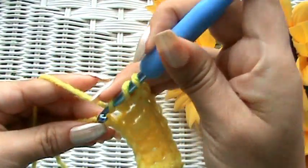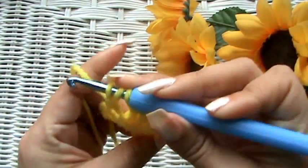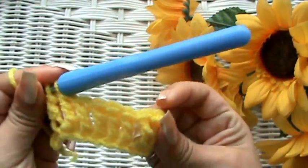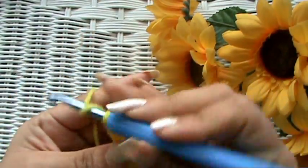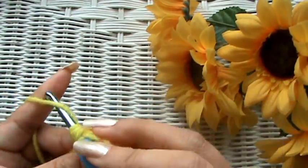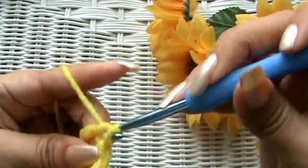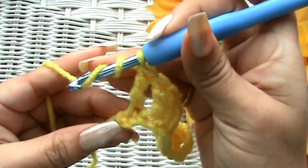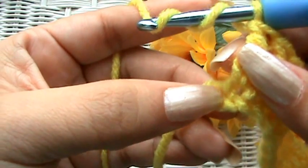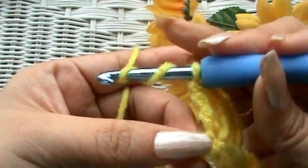Yarn over twice, go into the next stitch, pull through two, pull through two, and pull through the last two. Yarn over twice — pull through two, pull through two, and pull through the last two. Yarn over twice — this right here is our last stitch, and over here is the slip knot, so we're going to go into that little stitch right there. That's our last one.